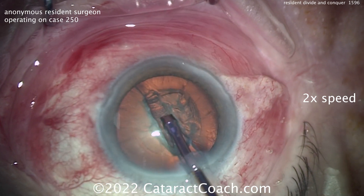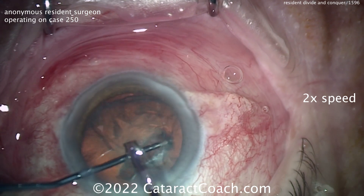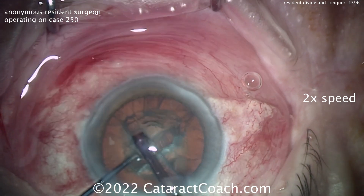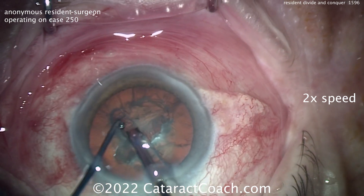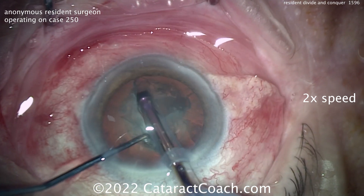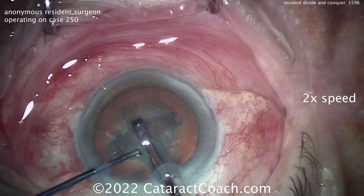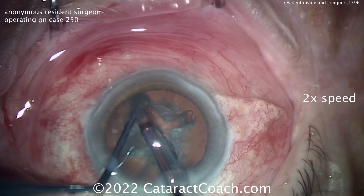This is about a single width of the phaco probe. Is it going to be cracked now? No — rotate first. Rotating 90 degrees and then continuing with the divide and conquer — nice grooving, deeper in the center, shallow on the periphery. Rotating again. That ball-tipped chopper or second instrument is doing a good job rotating. So this time doing all four grooves or quadrants before actually doing the crack.